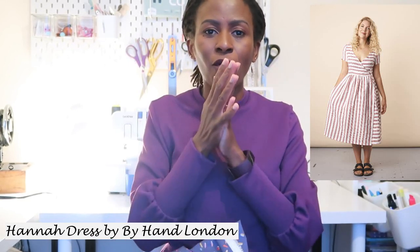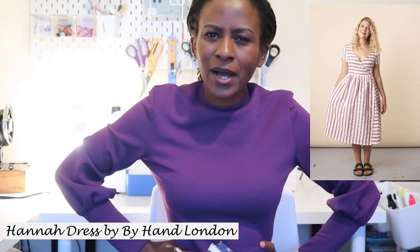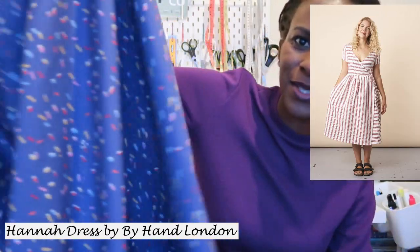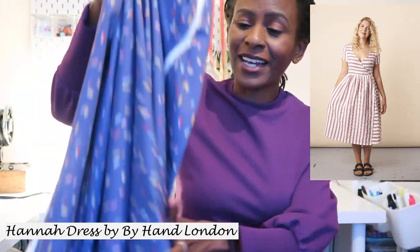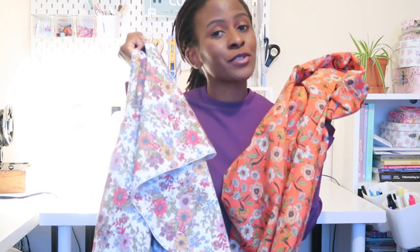I've seen people try thicker fabrics like African wax print for the Hannah dress, and it ends up bulky around the cut piece seams with too much gather. I think the cotton lawn will be much drapier and better suited. I'm hoping to make at least two of the Minova fabrics this month, and I'm open to suggestions — if one is planned for a specific pattern, what pattern would you recommend for the other?